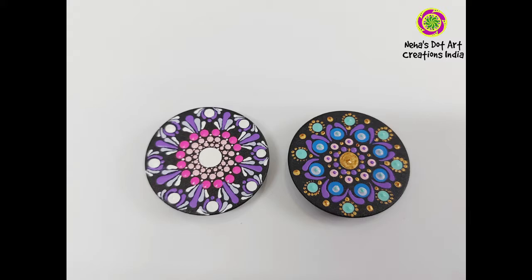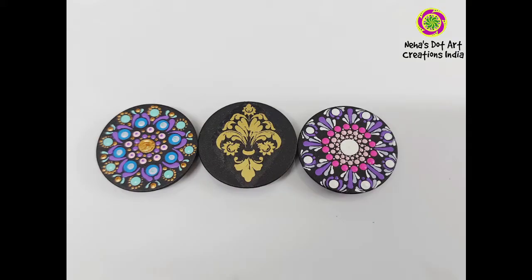Over two blank pop sockets I have made dot art using Fevicol acrylic colors, making two different designs using very simple dotting techniques. If you want to see how I made these designs, do write to me in the comment section below — I will make a separate video on how I made these two dotting art designs.